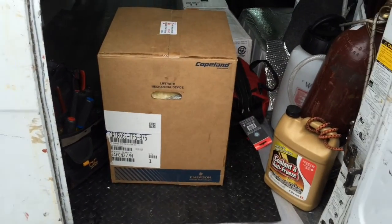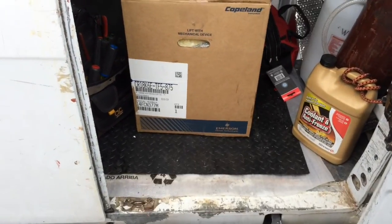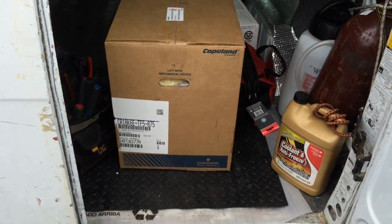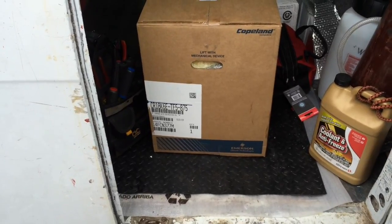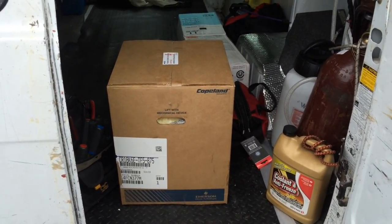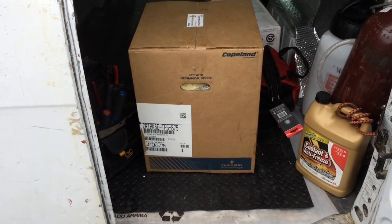I had grabbed a spare compressor when I was at the parts house, but the compressor up top lived — so I can take this back for credit. Just wanted to have it just in case; sometimes you've got to do that. That's all I've got for this one — the Easter shuffle. I've got one more stop to make; maybe I'll film something over there too.